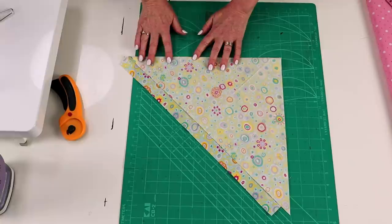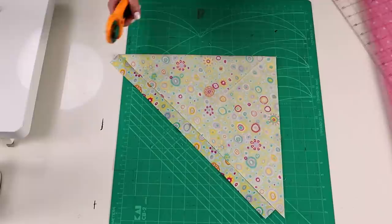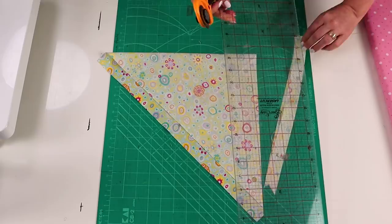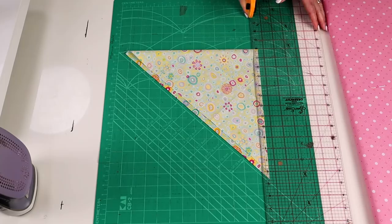I'm going to use half inch bias strips, so if I want my bias to be half an inch, I'm going to cut strips of fabric that are twice the size — cutting one inch strips of fabric. I'm also going to cut some half inch strips so that we can have a play with the quarter inch bias maker as well.